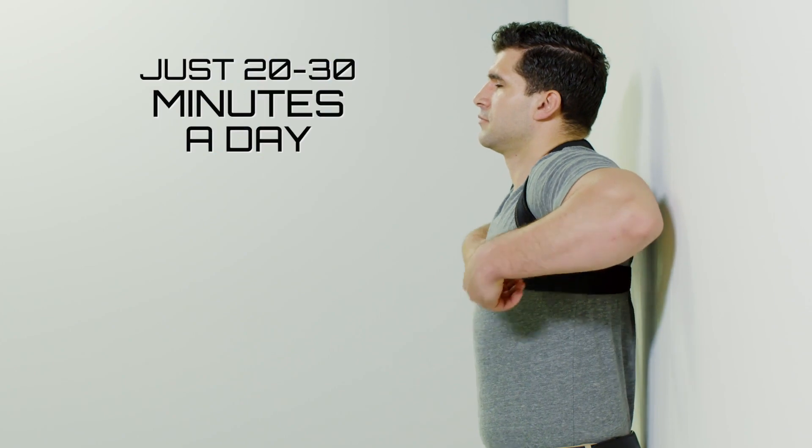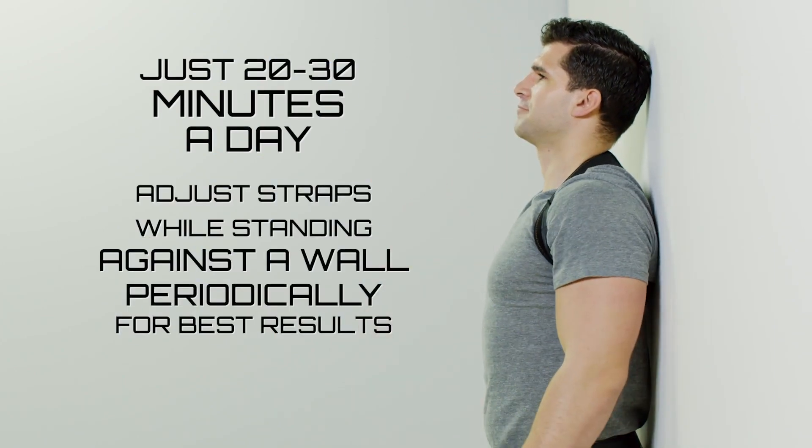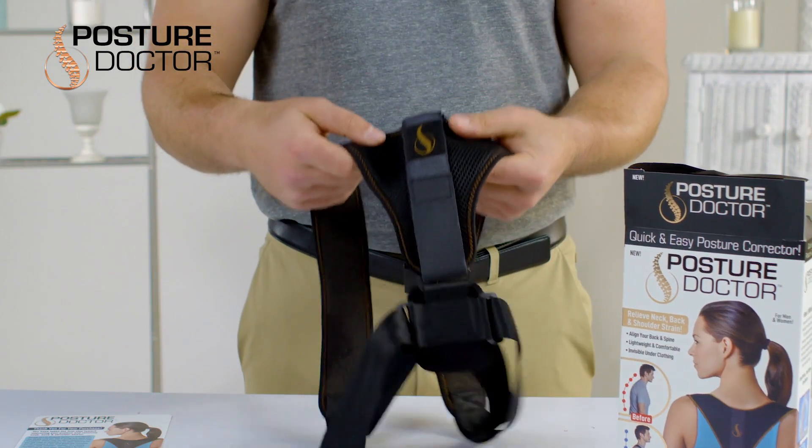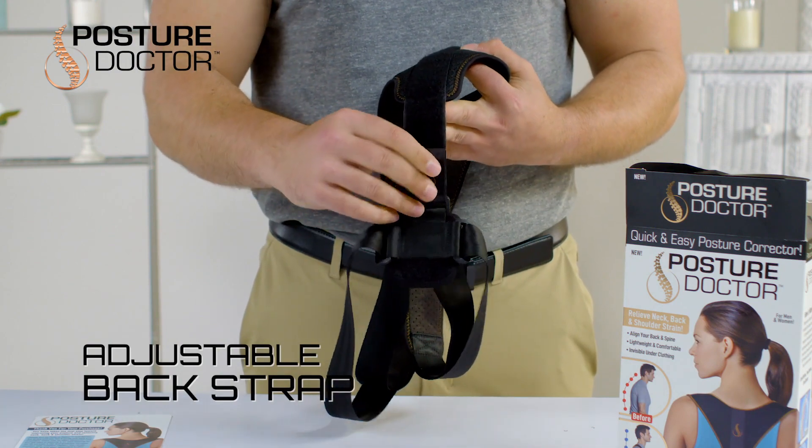You should start with wearing Posture Doctor for about 20 to 30 minutes a day and then gradually increase that duration once you get comfortable. For taller users like myself, if the straps are digging into your underarms, you can adjust the back strap down for improved comfort.